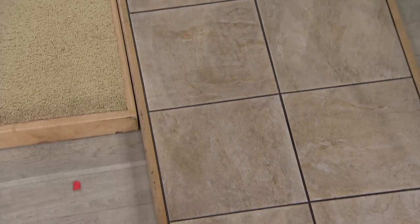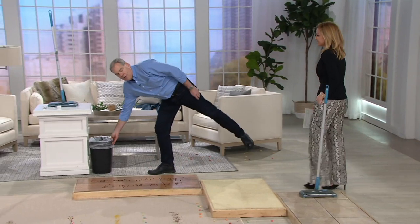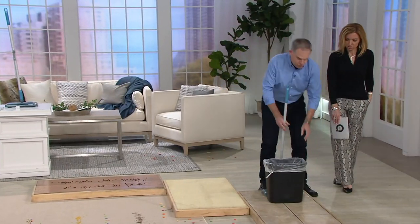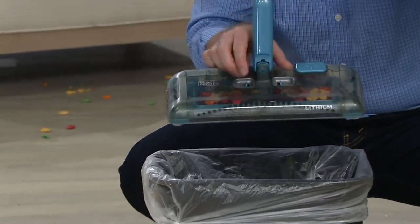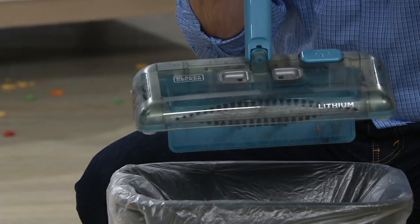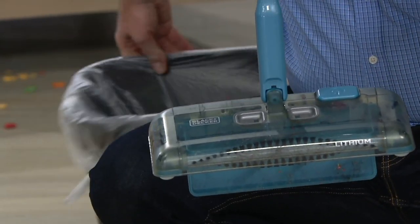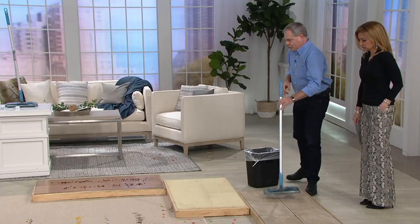So it's rechargeable — do I have to recharge this every 15 minutes? Not at all. 50 minutes of runtime. Not 1-5, but 5-0. And I want to show you how easy it is to empty the debris. You put your fingers on these two little blue buttons, push, and there you go. That's simple, easy, fast — they couldn't make it any easier. And then that little trap door, you don't need to touch it either. You simply put it on the floor and it clicks right back in, and you're good to go.